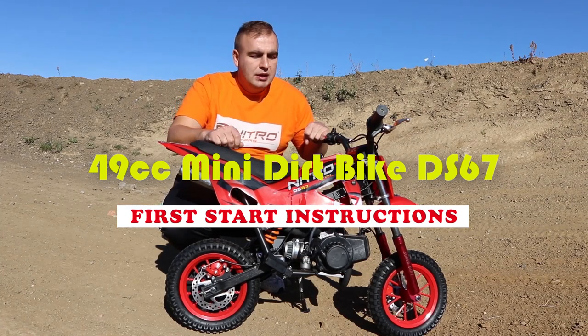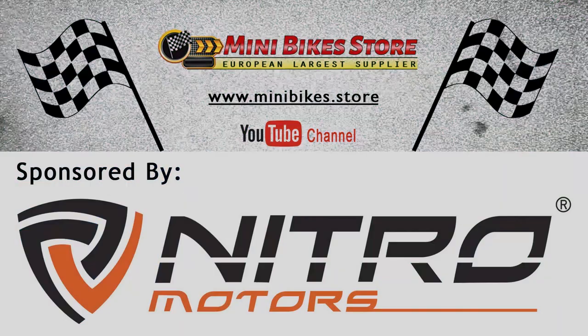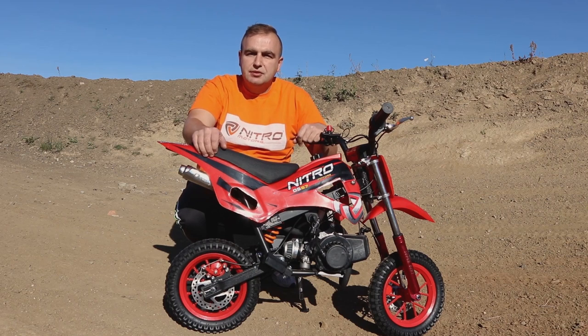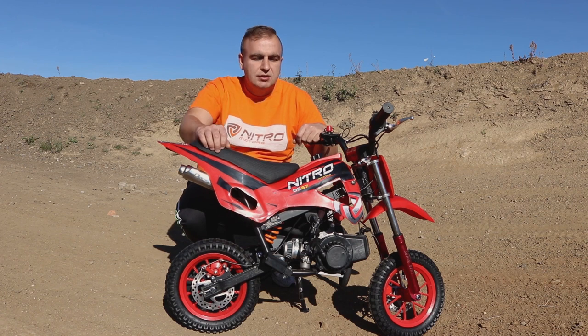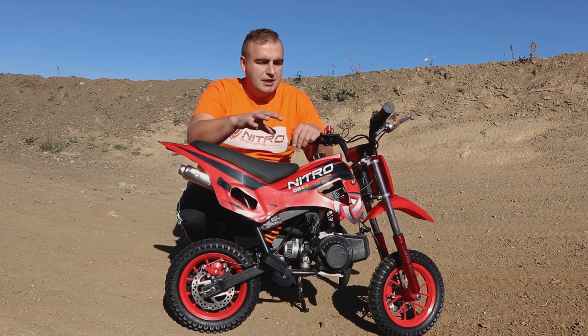There are a few steps you have to follow — if you miss one of them the bike won't start. Hi guys, welcome back to MiniBikestore video blog. In today's video I'm going to show you step by step how to properly start the Dirtbike DS67 from Nitro Motors. In the previous video I showed you how to assemble the bike and prepare it for the first start. Today I will give you full instructions on how to start the bike.